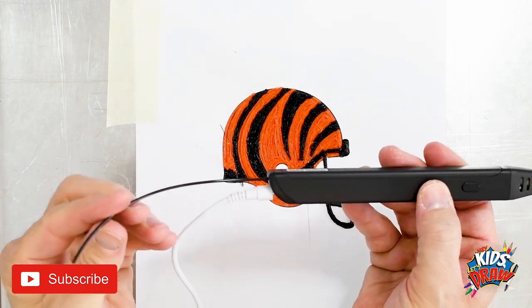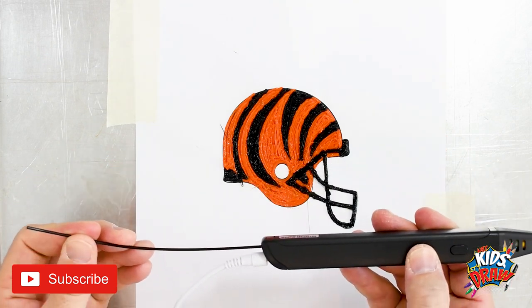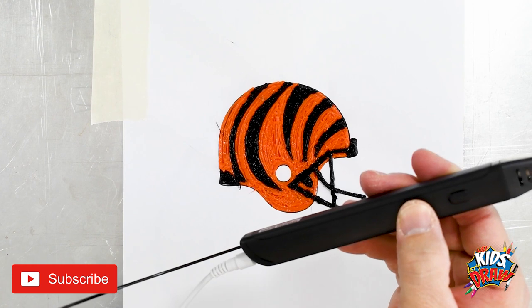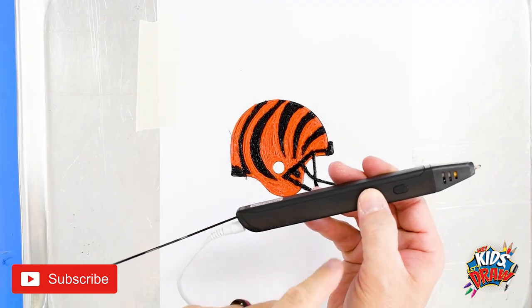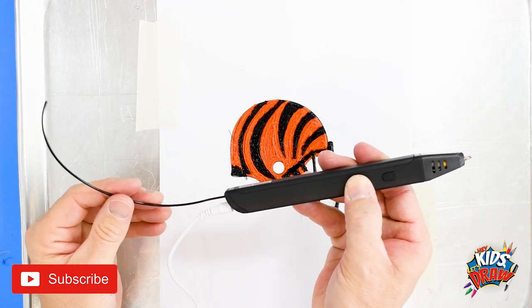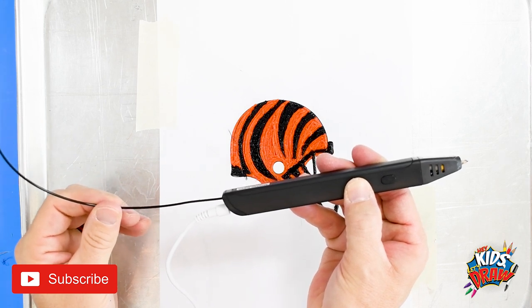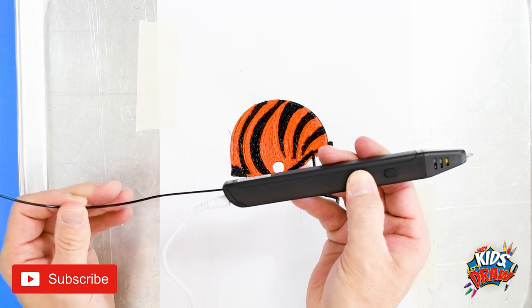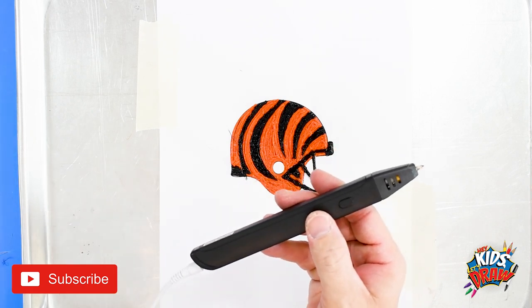So now we're going to remove the plastic. We finished our Cincinnati Bengals helmet. We're going to remove the plastic by pressing the arrow button. If you're interested in one of these 3D pens, take a look in our description in the video and order one from Amazon. They're quite affordable and they're really fun to try.